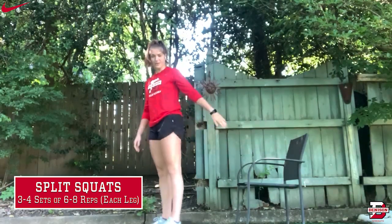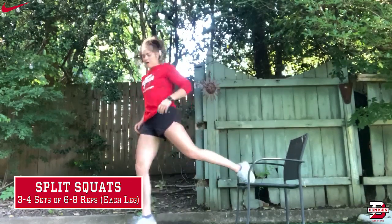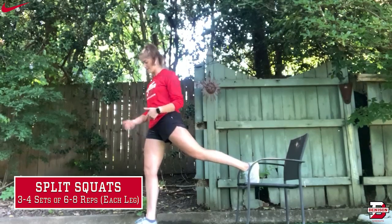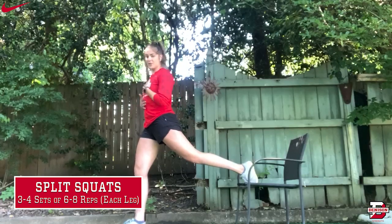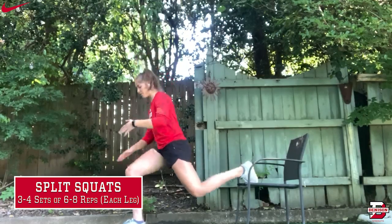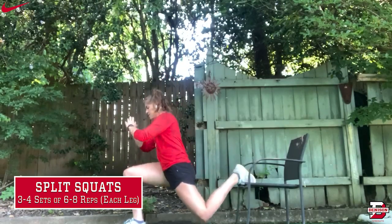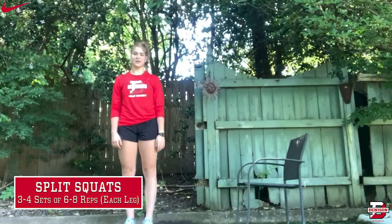I'm using my left leg as my rear leg and my right leg as my front leg. So I'm going to elevate my left leg on the chair and try to get my front leg far enough away so that when I go into my squat, my knee doesn't go over my toe. When you go down into the split squat, you want to make sure you keep your chest up and keep your front leg to a 90-degree angle. You can do this on each leg for six to eight reps for three to four sets. You can also add weight if you want to make it a little bit more difficult.